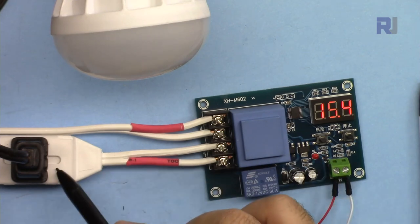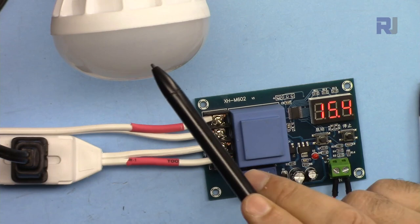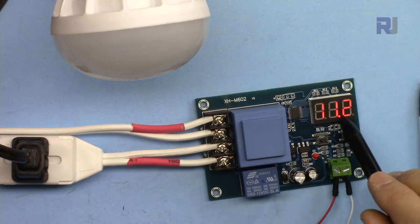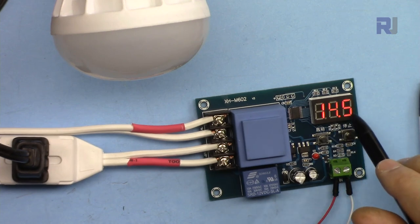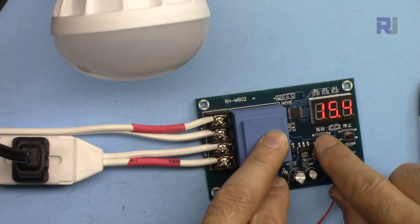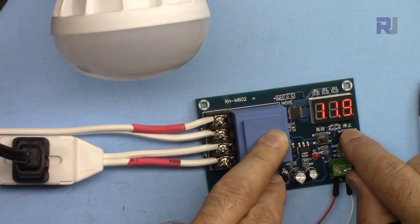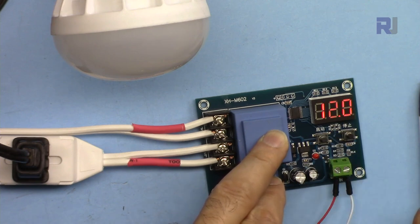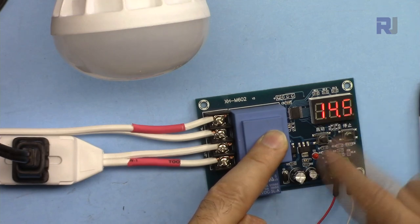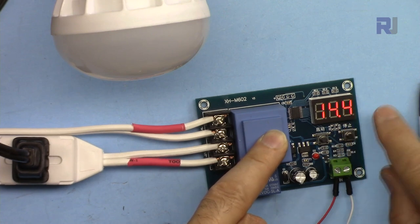Let me demonstrate the operation. The battery voltage is connected here and I'll use an AC bulb to represent the charger - when the bulb is on, charging is happening; when off, charging stops. Pressing the button shows the lower limit is 11.2V and upper limit is 14.5V. Let's change the lower limit to 12V: hold the button until it blinks, adjust up or down, set it to 12V and wait for it to exit. Now let's change the upper limit - press and hold until blinking, set it to 14.4V.